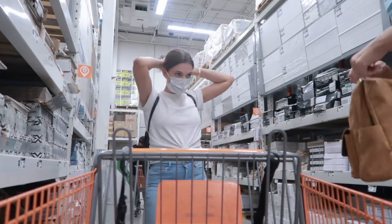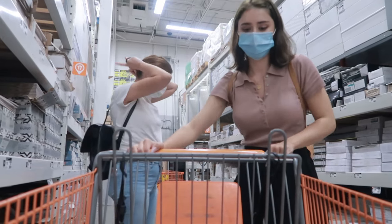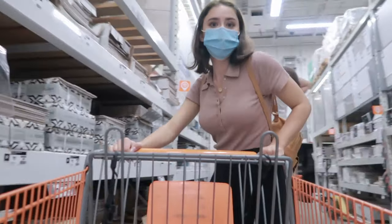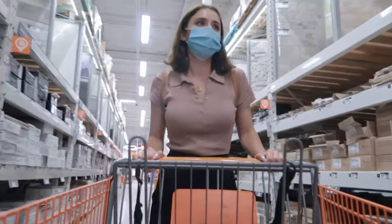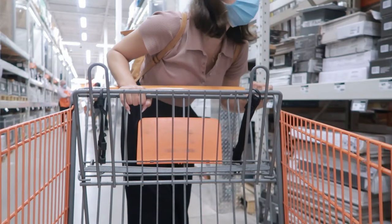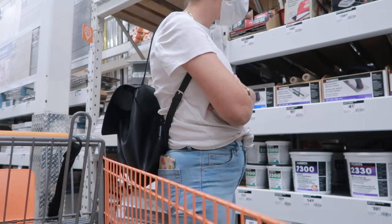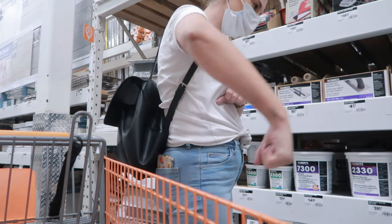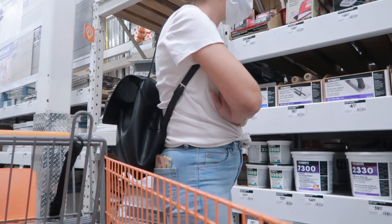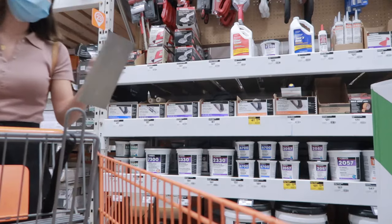We're looking for plaster — I think it's right behind us. They've got plaster sticks and everything underneath. We're also figuring out what tool to use with it: one of these spreader things, and then you drag the grouter through it for the grout lines.